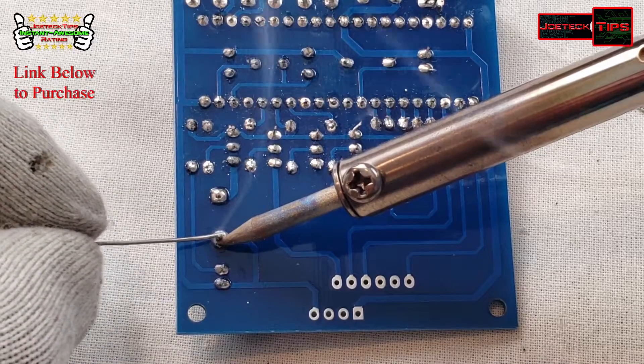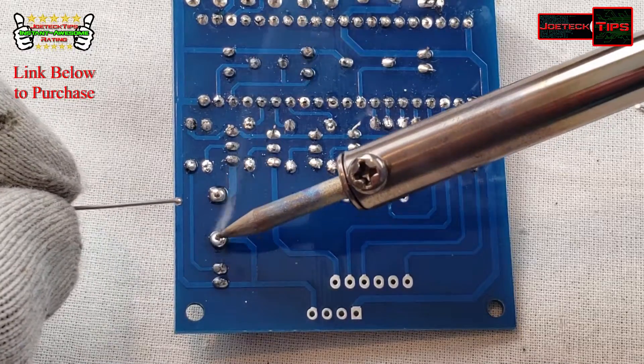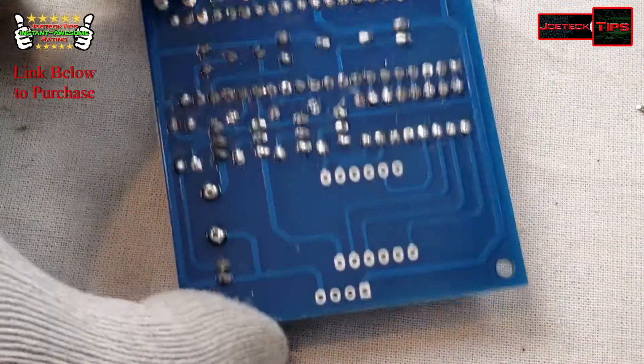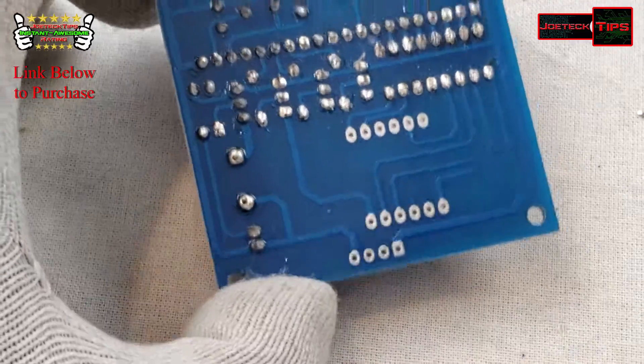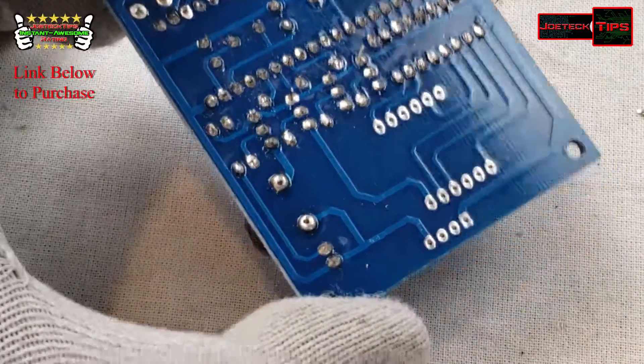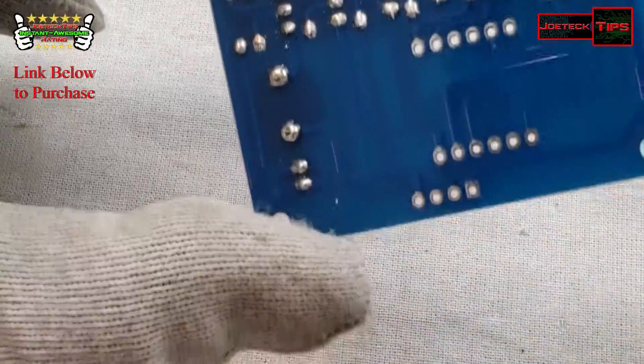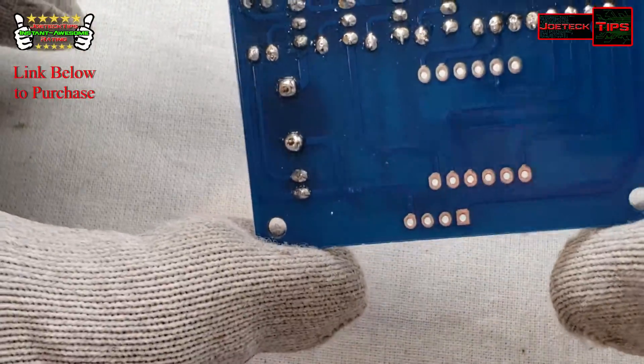The buzzer is having trouble flowing — it looks like it's soldered in but it may not be. It's not flowing properly; that's really weird. Okay, let's do the readout.